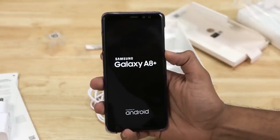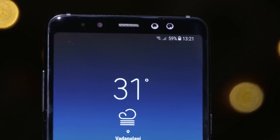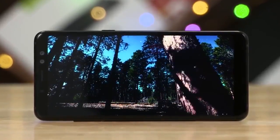Let's boot up the device. There is a USB Type-C port and a dedicated 3.5mm headphone jack. The device comes in 4 color variants: black, orchid grey, gold, and blue. The A8 Plus has an awesome-looking 6-inch Full HD Super AMOLED Infinity display.